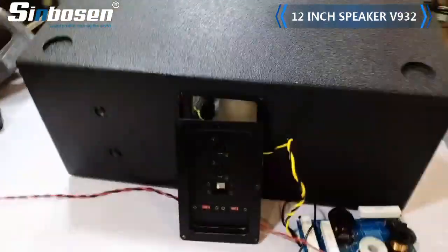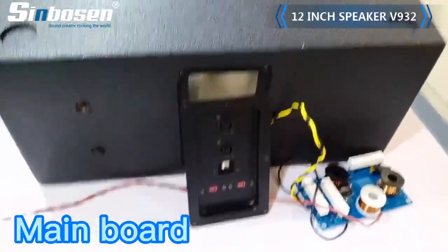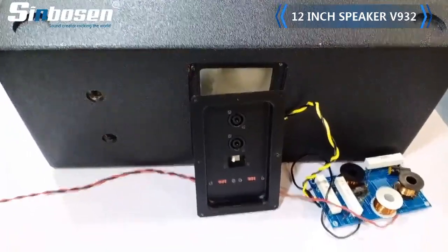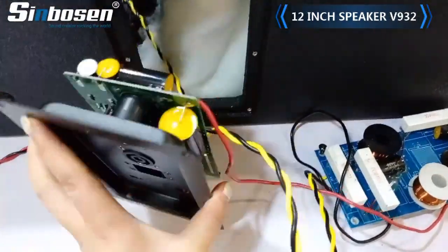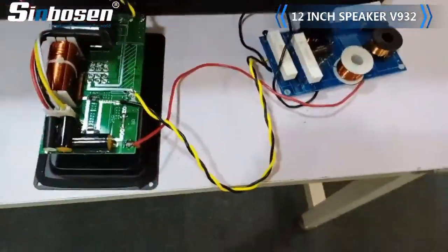It also comes with the 2 pieces main board, one fully connected with the woofer, and it also includes the transformer.